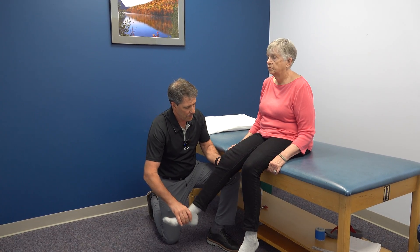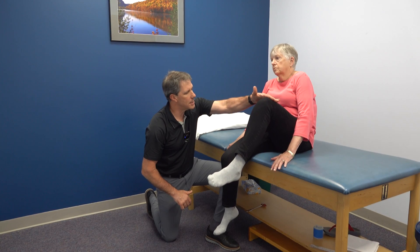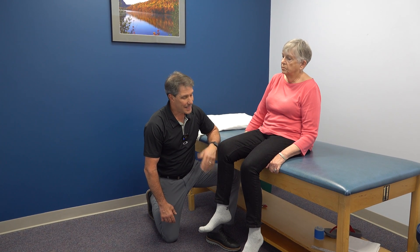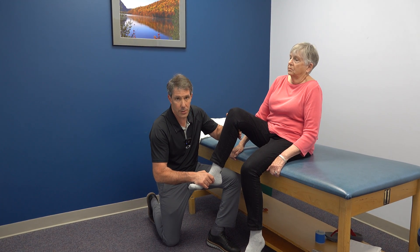Now I'm going to ask you to lift this knee up as high as you can. Nice resistance of her hip flexors. But on the affected side, that's as high as she can get it. I've already checked her hip and she does have hip range of motion, so I'm not worried about it being an arthritic hip.